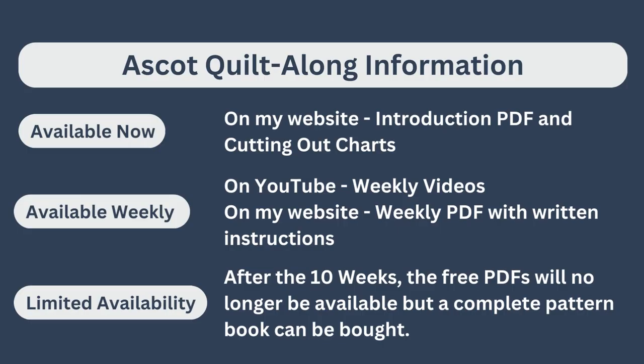What is available right now is the introduction PDF and the cutting out charts, and these are available on my website — the link is in the description below. Available weekly will be the YouTube videos, and every week on my website will be the weekly PDF with the written instructions.